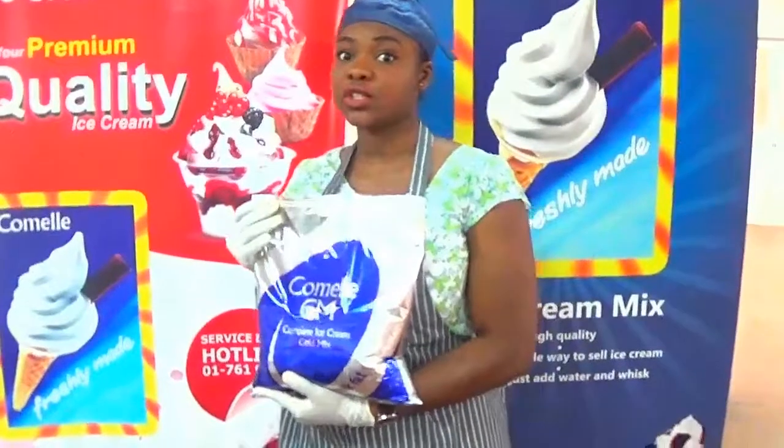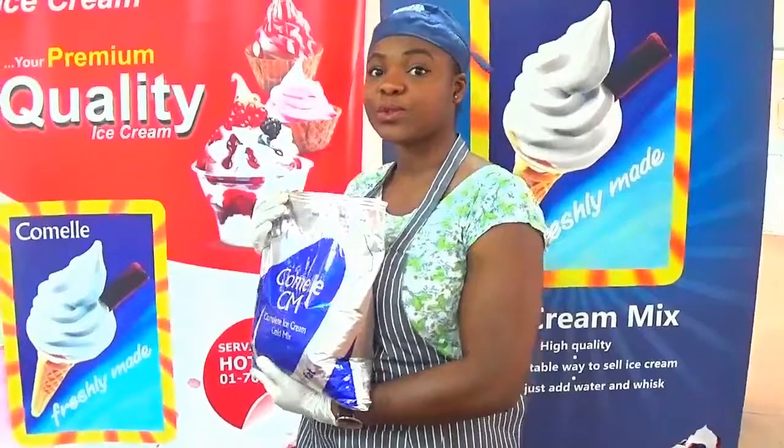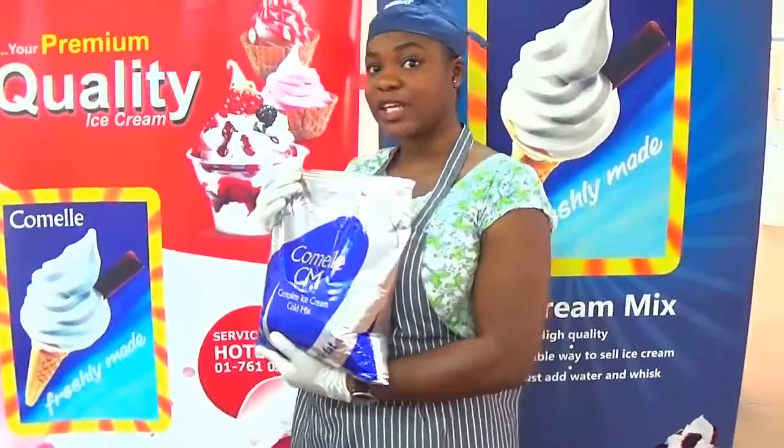So come with me, pay attention as I make this ice cream, and I hope that you guys will come to our offices and buy some more Cornel mix for your different ice cream businesses. Thank you.